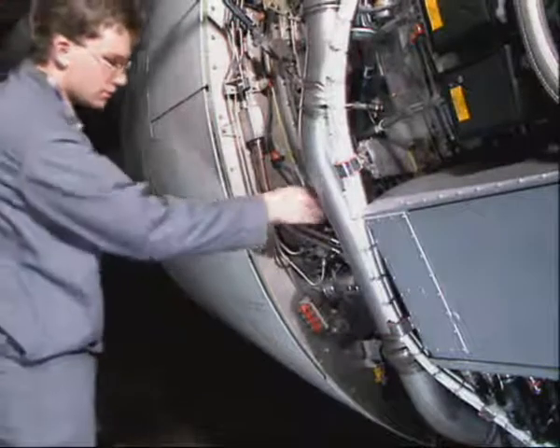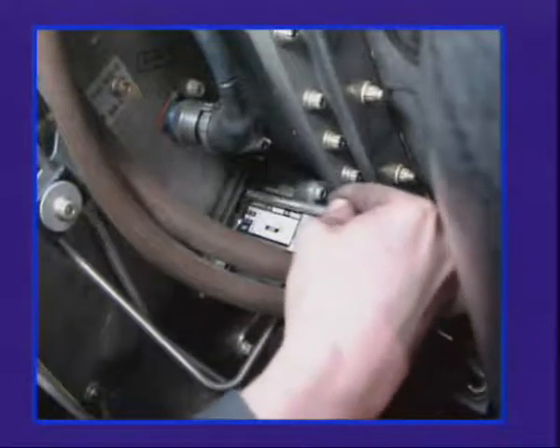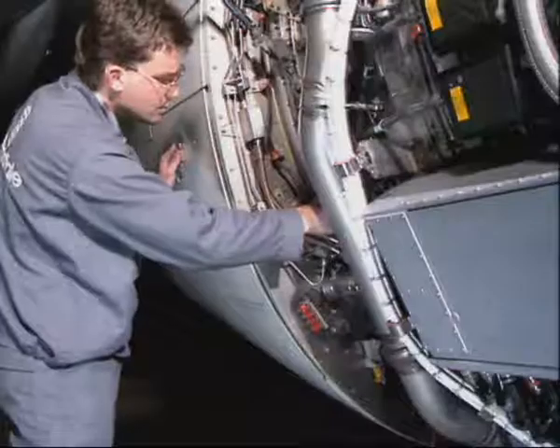Let's now see the manual deployment of the pivoting door. On the corresponding hydraulic latch, turn the manual unlocking knob to the unlock position.